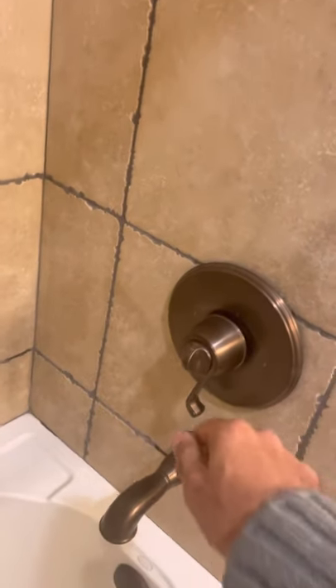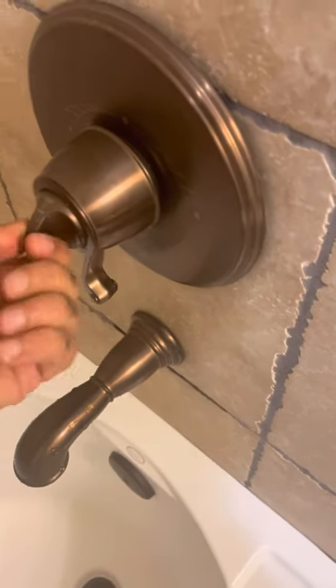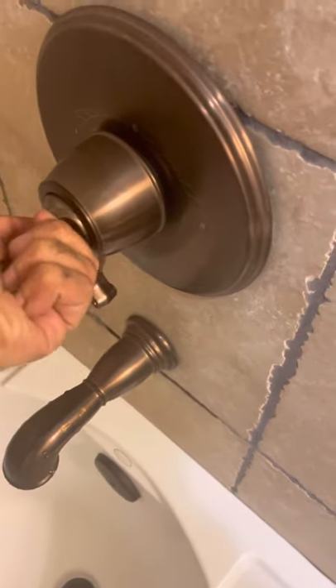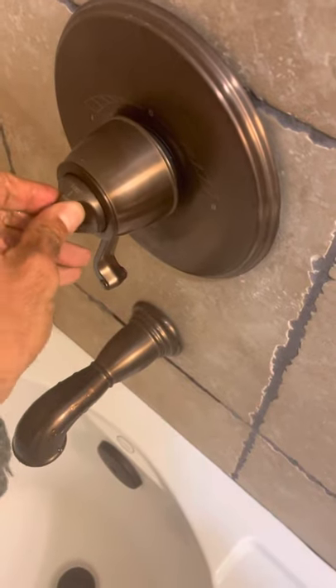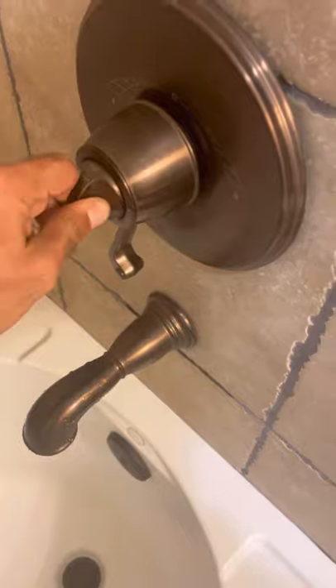In order for the hot and cold water, you have to push this and turn. You have to push and turn — you're not going to be able to turn it if it is not pushed.